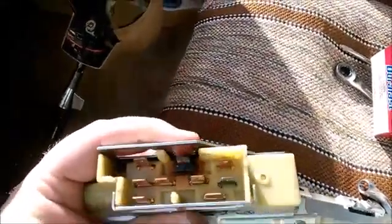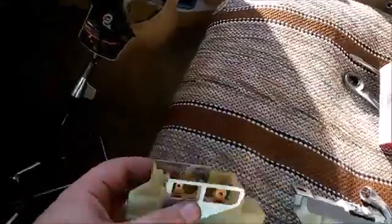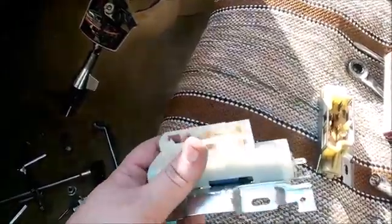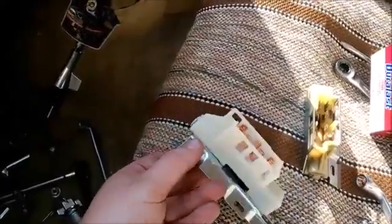I realized my ignition switch itself — not the ignition cylinder, but the ignition switch — is bad. Take a look at this: the old one. Yeah, that might be bad — it obviously at some point caught on fire, at least a little bit. Here's a new one picked up from AutoZone for $14.